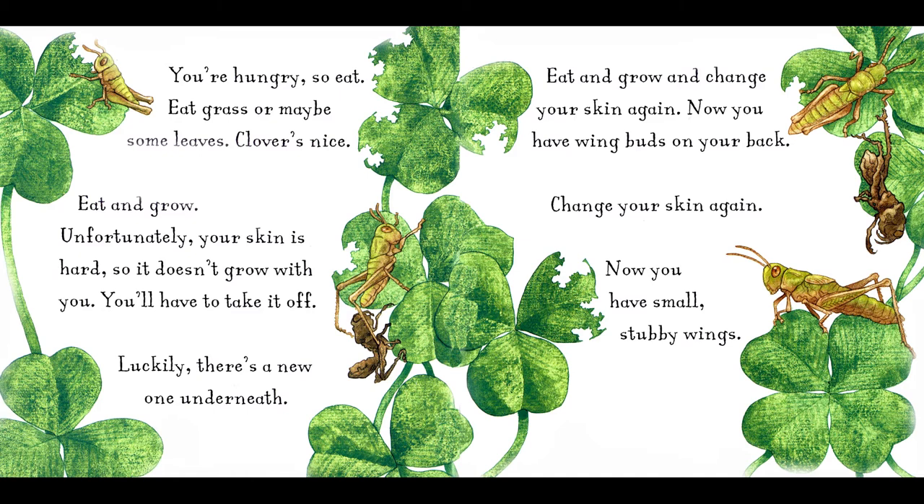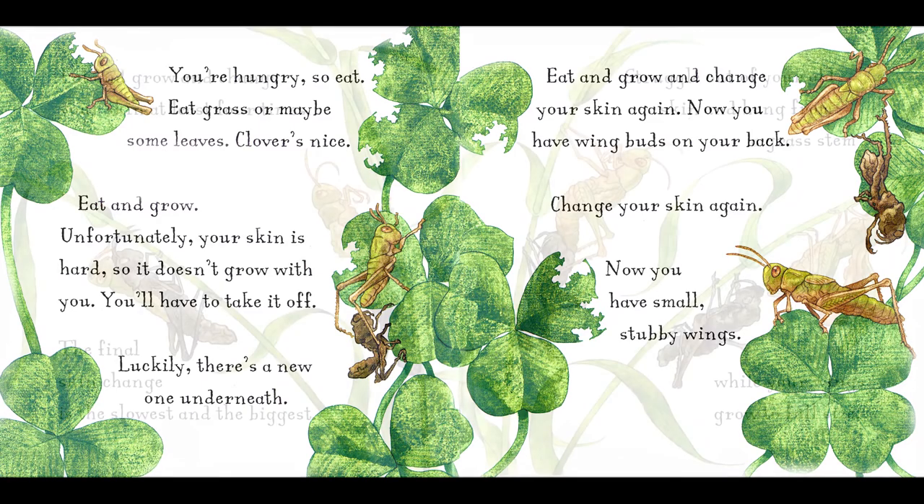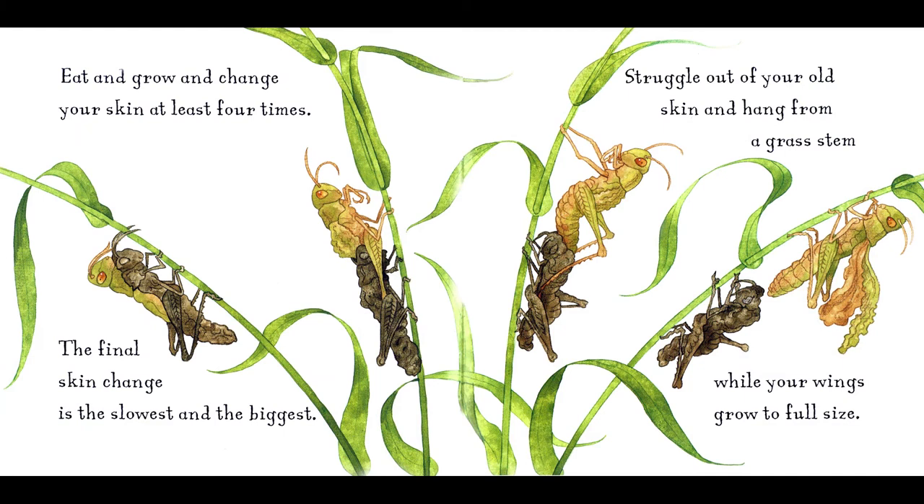Change your skin again. Now you have small, stubby wings. Eat and grow, and change your skin at least four times. The final skin change is the slowest and the biggest. Struggle out of your old skin, and hang from a grass stem, while your wings grow to full size.